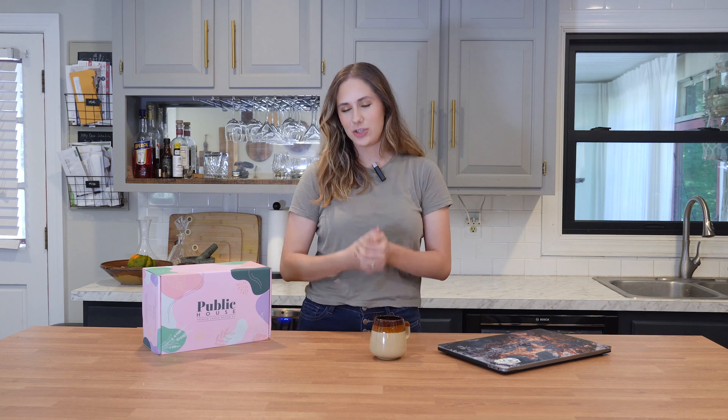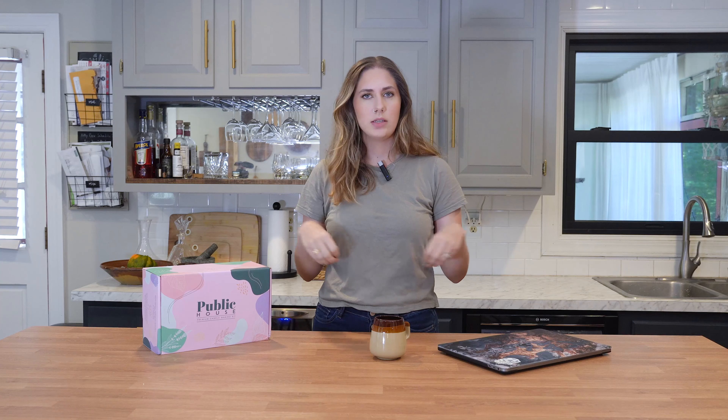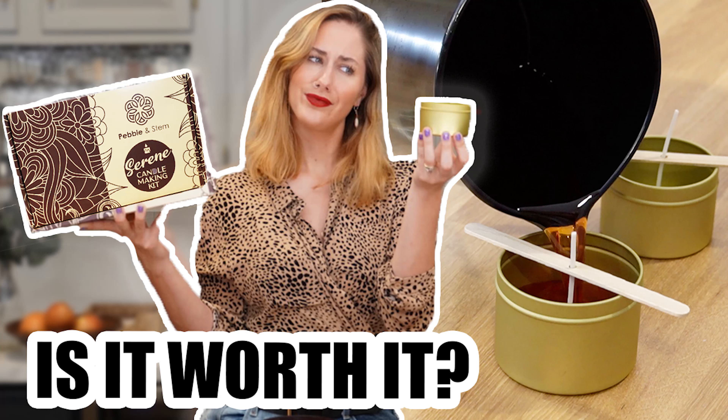Hey guys, what's up and welcome to my channel. If you are new here, my name is Miley and I am a real big fan of struggling and doing things yourself. I think last year around this time I decided to try out candle making for the first time. And ever since then, I have been a huge fan of making candles. I think like once a month I will sit down — it's kind of my relaxing thing to do. I make candles and reuse containers from candles I already got.